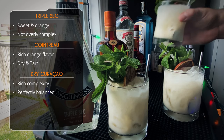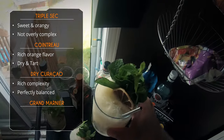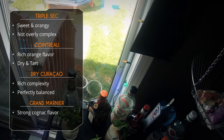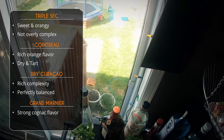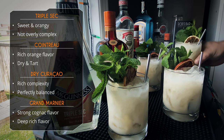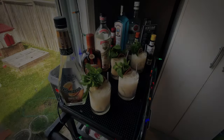Okay, last up the Grand Marnier. It's very similar tasting to the dry Curaçao — very rich, strong cognac flavor in this one, the cognac really shines through. Very rich, deep flavor. That's really good. Honestly, I'm finding it very hard to critique these drinks because all four of these are really good Mai Tais.